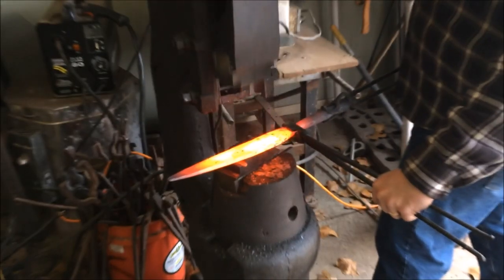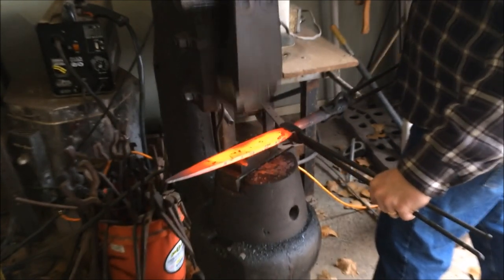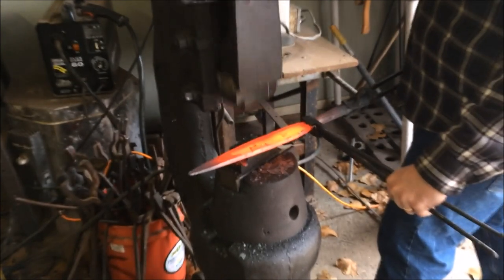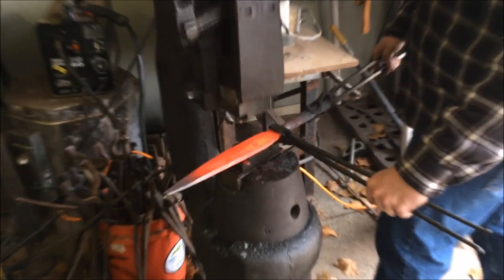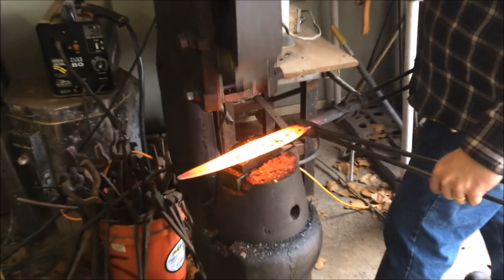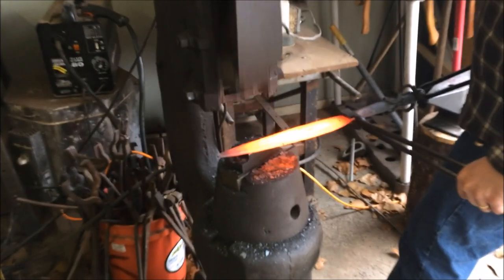Now we're ready to move on to the power hammer. We're going to start forging towards the base end of the blade and try to spread that out to give it that nice leaf shape — working more on the fatter bits because the distal taper area is fatter so there's more meat and it can widen out more than the tip. Now we've just about got one side forged out so we're going to flip it over and start working on the other side, then it'll be fine tuning and matching both sides up as far as width goes.